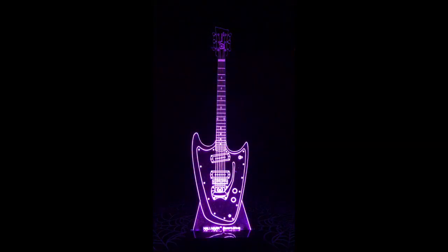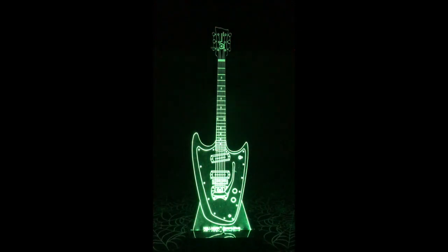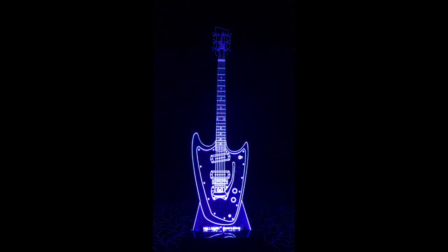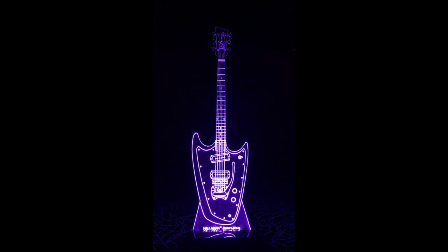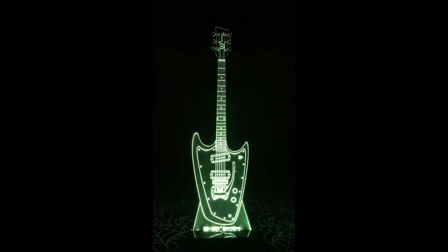Calling all Hallmark guitar enthusiasts, President Bob Shade presents this amazing, super cool, one-of-a-kind LED swept wing light. It's perfect for anywhere in your home, your office, or your studio.